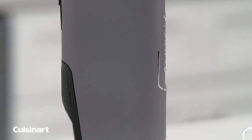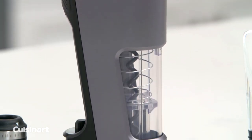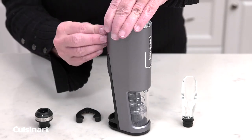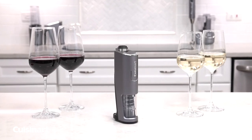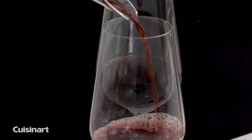With a rechargeable 3.4-volt lithium-ion battery that won't lose its charge over time, an LED display panel, and a 3-foot removable USB cable port, the Cuisinart 4-in-1 Wine Opener will be fully charged in 2 hours, providing 20 minutes of continuous runtime. Open 50 bottles on a single charge.